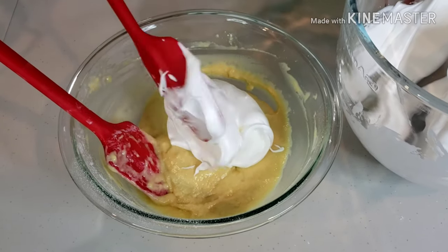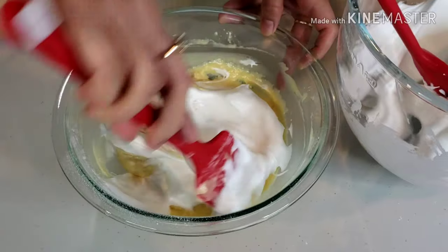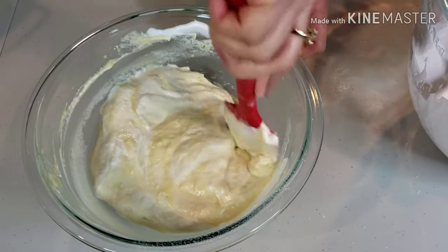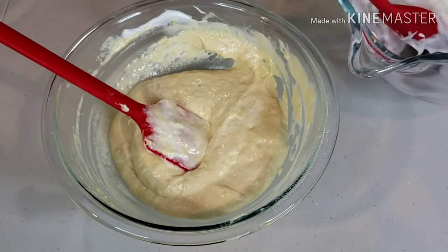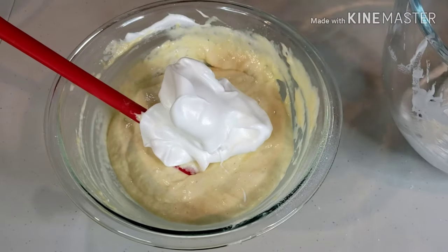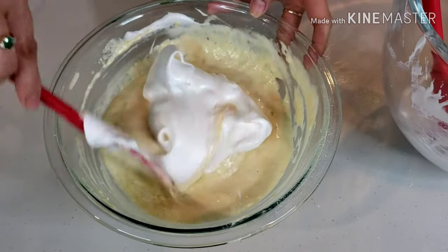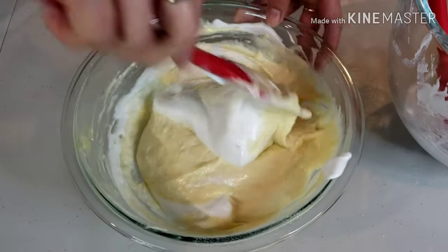Add the meringue mixture to your cake batter. Using a spatula, gently fold the batter into the egg whites. Move the spatula across the bottom of the bowl, bring it back up the other side, carrying some of the mixture from the bottom over the surface. Repeat this process until everything is well combined.